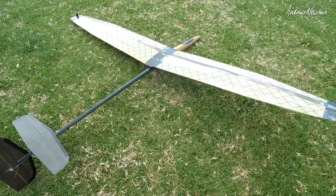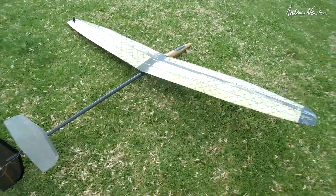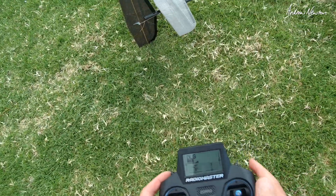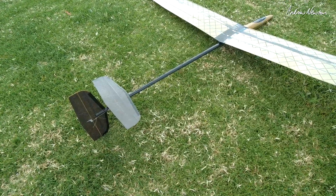I'll show you my controls — there are the aileron throws, a little bit of differential there, more movement up than down. I have a massive amount of brakes with some down elevator to compensate. I've just been mucking around with that to dial it in and I think I've got it pretty good now.